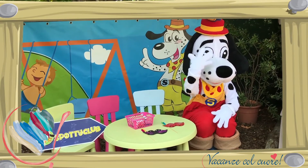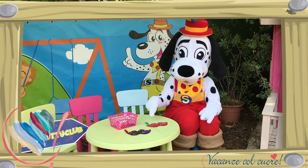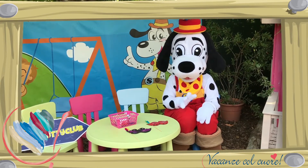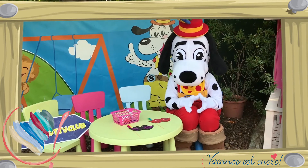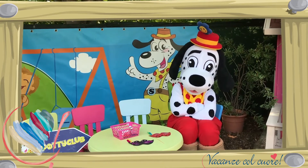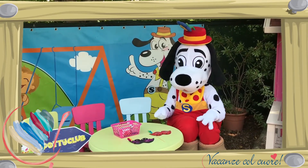Stap 4: Nu moet je even wachten tot de lijm droog is. Nog even wachten... En dan is je masker klaar! Heel goed!